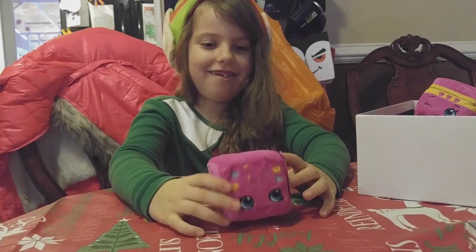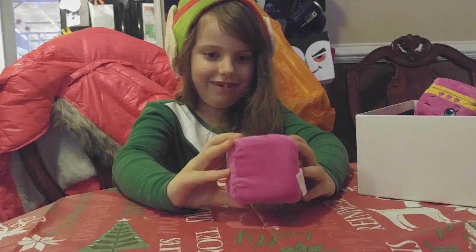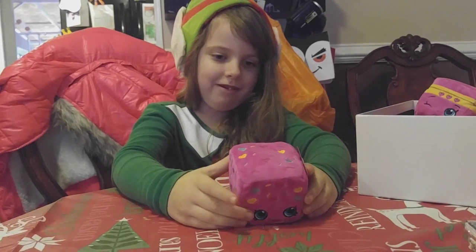It smells like Duna and her name is Delish Duna. She has blue eyes and her hearts are pink, blue, yellow.